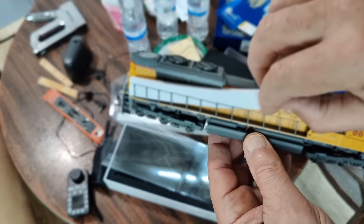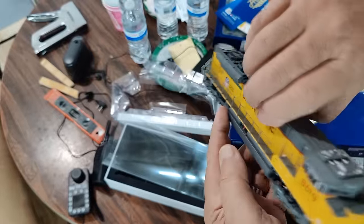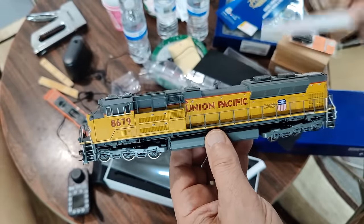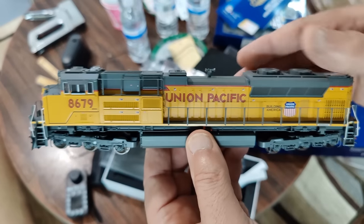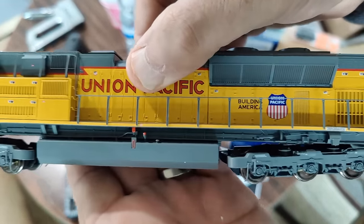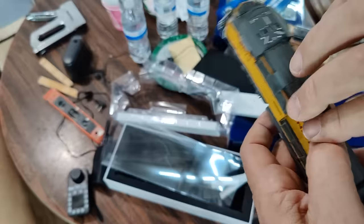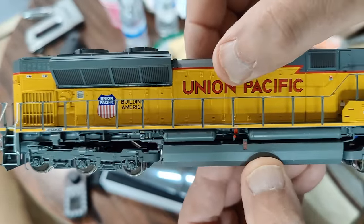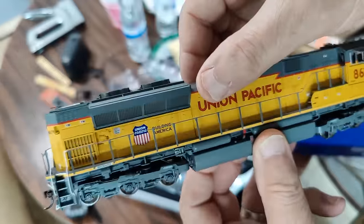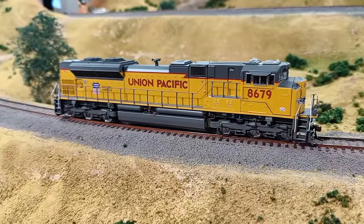Here we have it. I actually have three if you count the KD heritage unit. I wanted to see if there's any difference. This is not a generation two, I don't think. I was curious whether they would have lighted number boards, lighted trucks for walkways, and so on. The detail looks pretty similar to the older SD70ACE that I have, so I don't think it's much updated, although there is definitely some good detail.